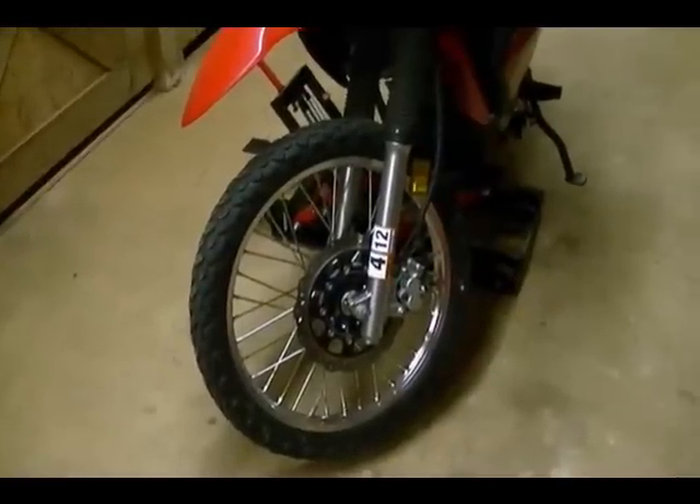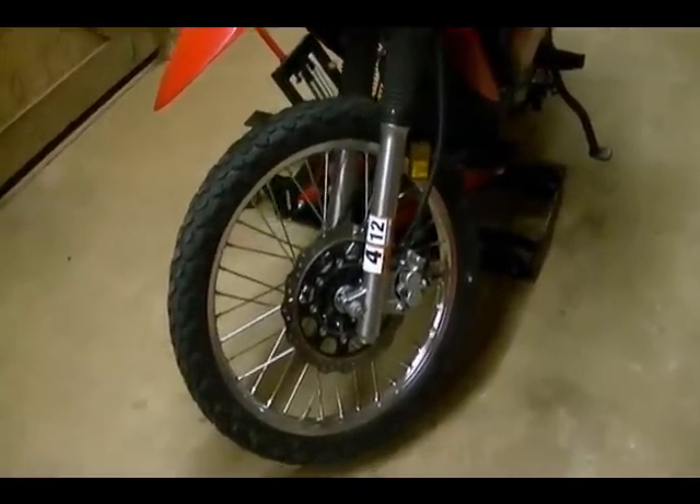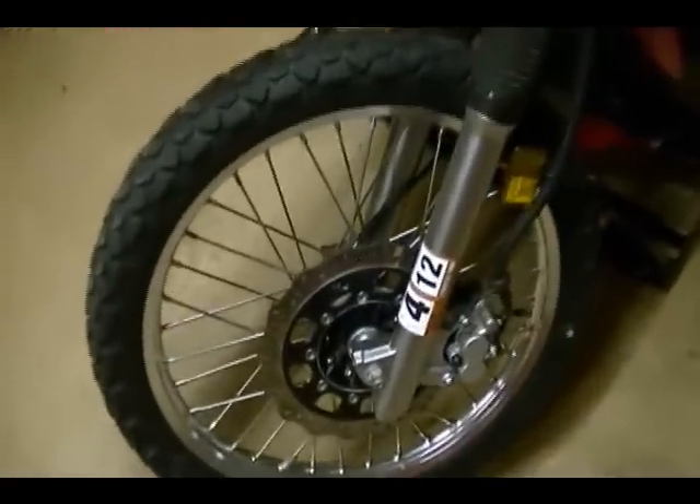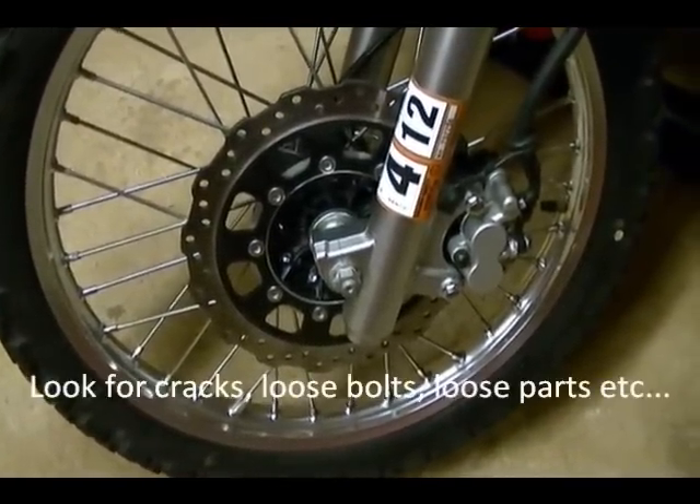First thing we want to do is a visual inspection of the brake disc, and in order to do that you need to elevate the bike so you can rotate the wheel. You want to do an overall inspection — just look for anything that looks unusual, look for any broken pieces.